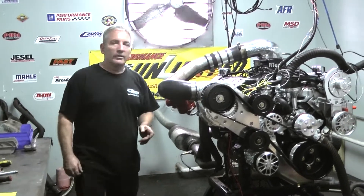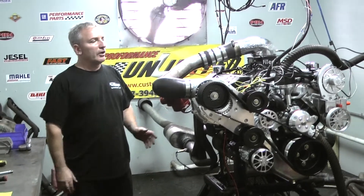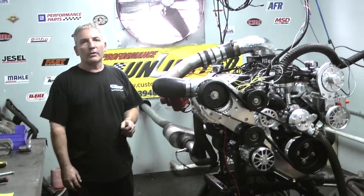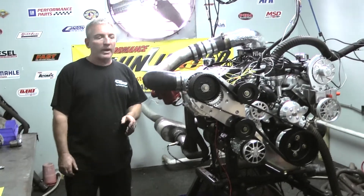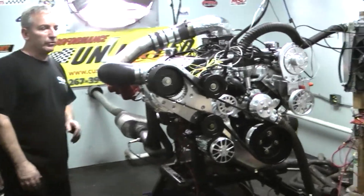When I tell you we custom build, I'm trying to be honest with you. We build top quality engines here. We try not to build crap — we chase people away when they want crap. But if you want a good piece, this is what we try to build here.